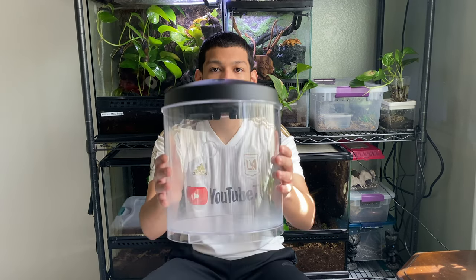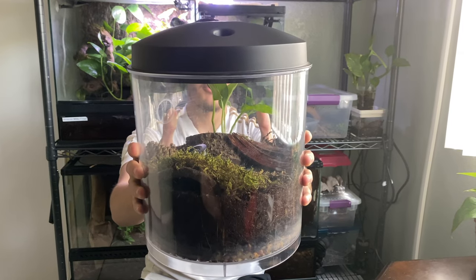Good morning, everyone. Welcome back to Backbone Exotics. In today's video, I'll show you how to make this look like this beautiful naturalistic vivarium.